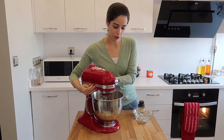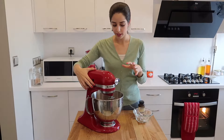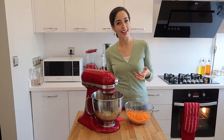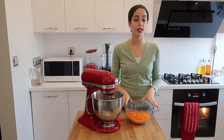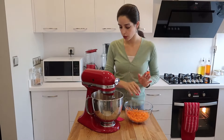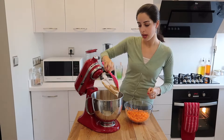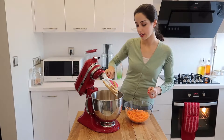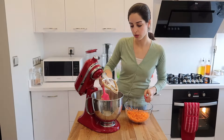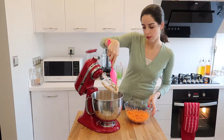Mix this a little more until everything is well incorporated and you don't see any flour, then turn that off. Now it's time to add the carrots to your carrot cake. I have 300 grams of grated carrots that I simply peeled and then grated. Open the standing mixer and scrape down the paddle attachment — you need to add the carrots by hand with a spatula and just stir them in slowly, as the standing mixer doesn't do as great a job. Get all of the mixture off of the paddle.